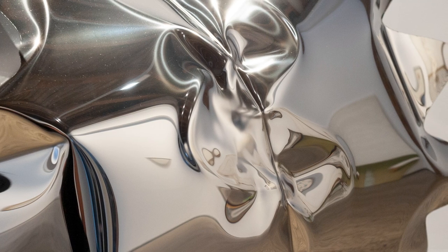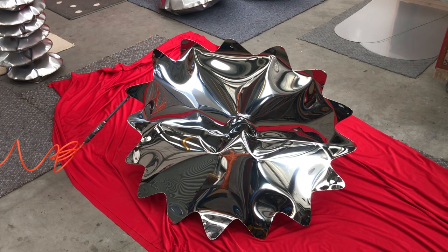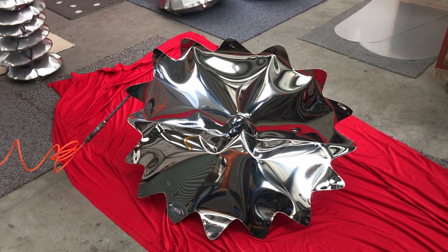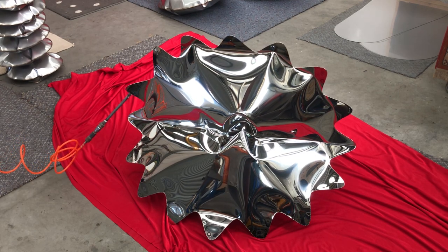But it goes beyond the sculpture as we know it. When we're welding, we're working with hard angular forms, and something like this is quite organic and fluid — and that really comes down to the means of how it's produced.